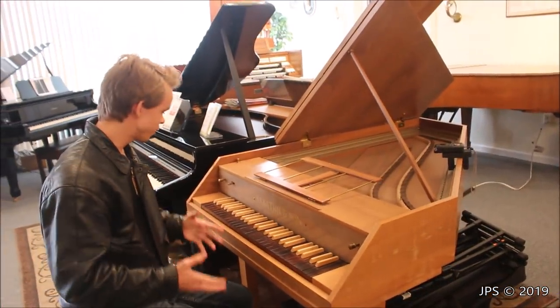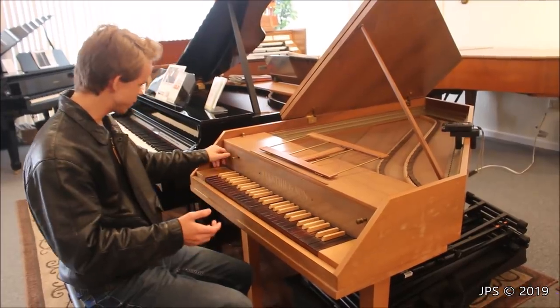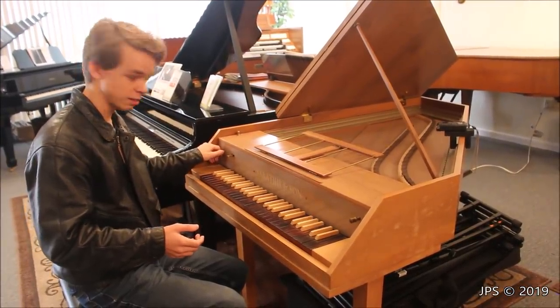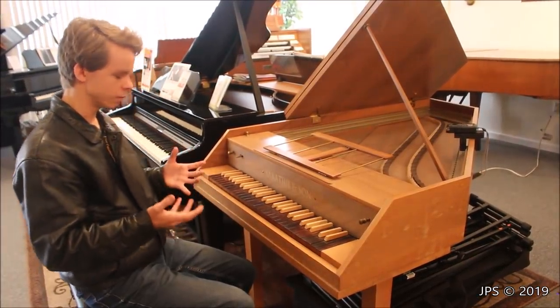So I hope you enjoyed that little performance of Davy Jones theme on this awesome harpsichord. It's a really cool instrument, and as I showed you, that is how you would use this little stop here to get a volume difference as well as a tone difference out of the instrument.